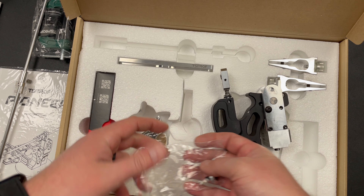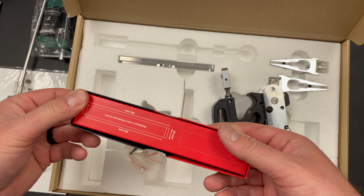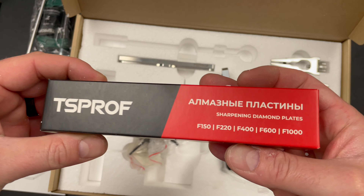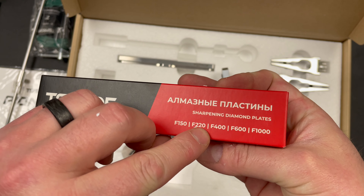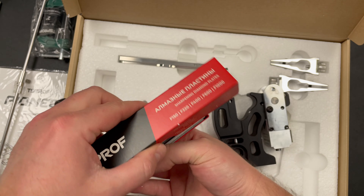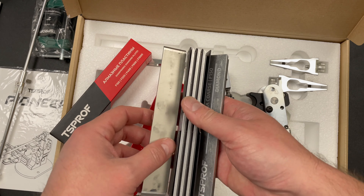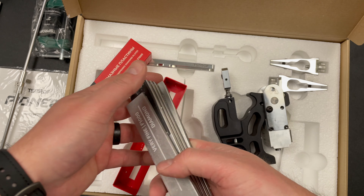Some more screws. Let's take a look at the stones. So these are diamond plates. You get a 150, 200 or 220, 400, 600, and a thousand. It's perfect — the only thing you might want is like a 50 grit beast kind of stone, but yeah.